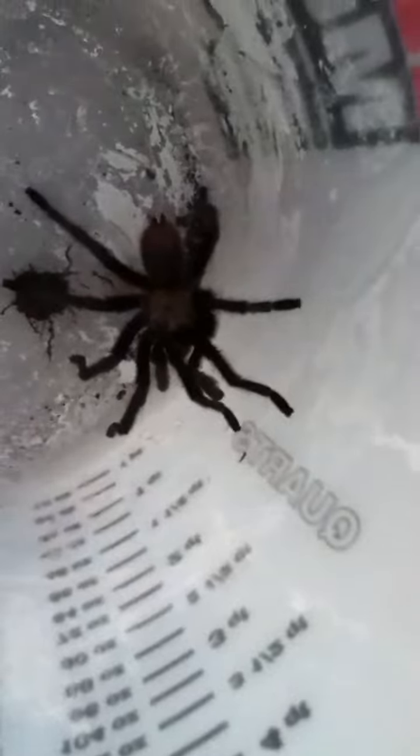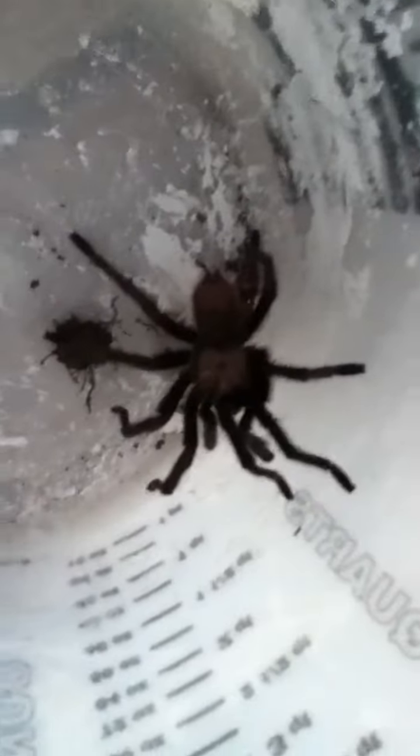Hey, just a little southern tarantula that we have down here at my neighbor's house. He is pretty big for one of these southern tarantulas. I've caught some dead ones a couple days ago.